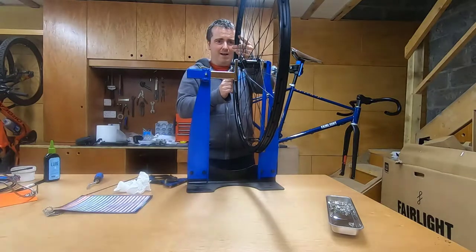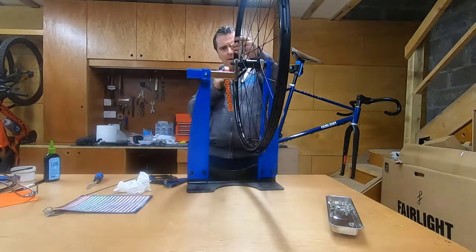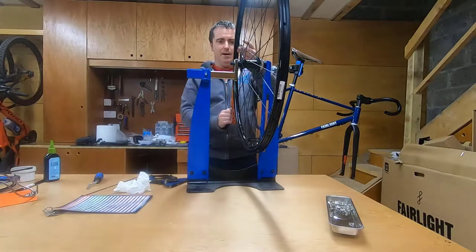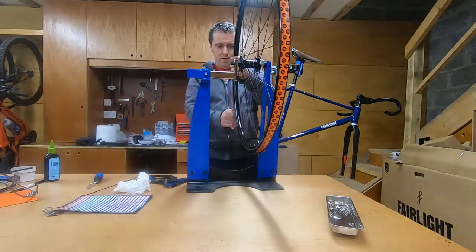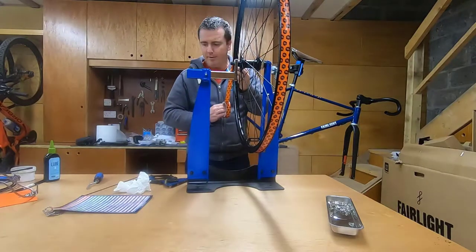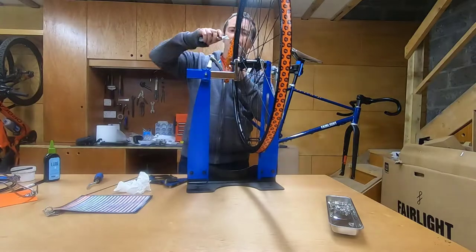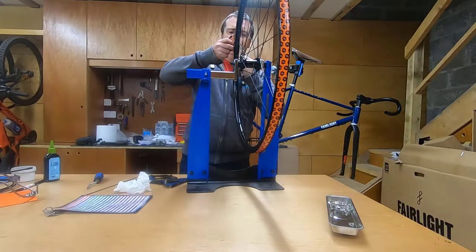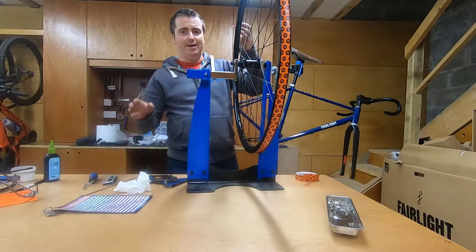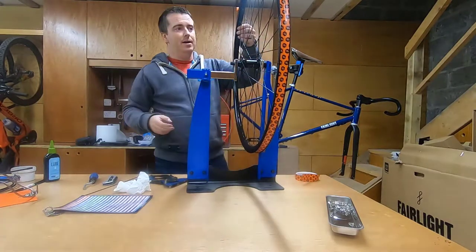I'm pressing down on the tape firmly at the tip of my finger, pressing into the rim and down into the valley. It's really hard to do actually. We don't need to overlap too much, so I'm just going to cut it about two inches past. You can't really have it too thick either — the problem with having it too thick is there's less room for the tire to get on.